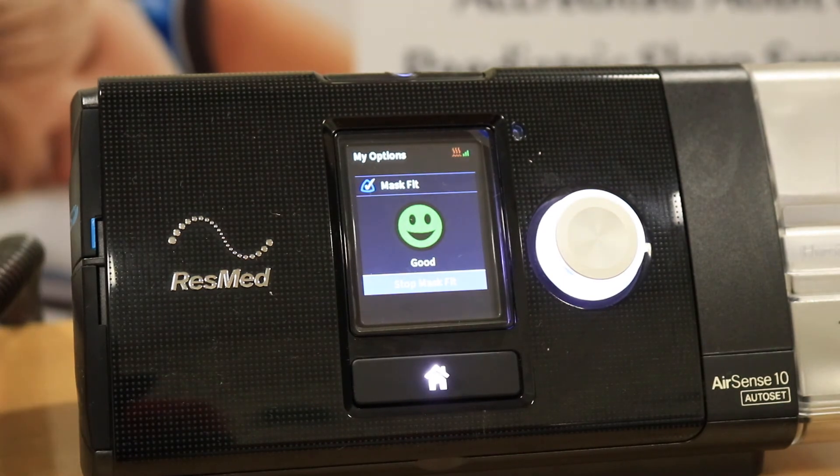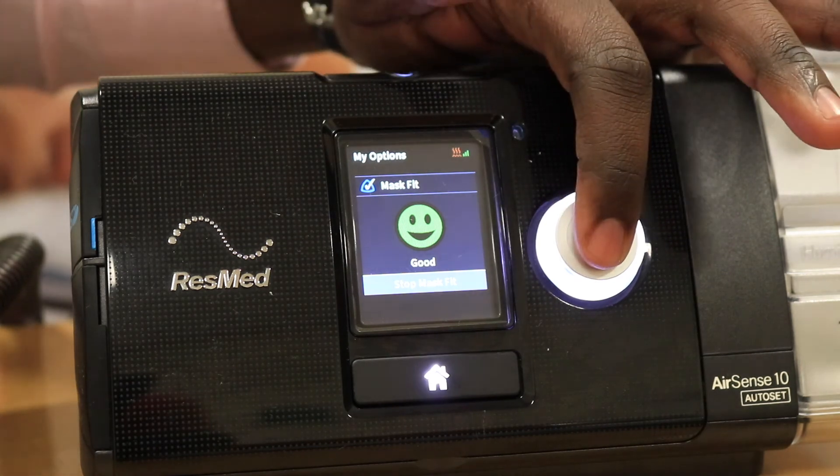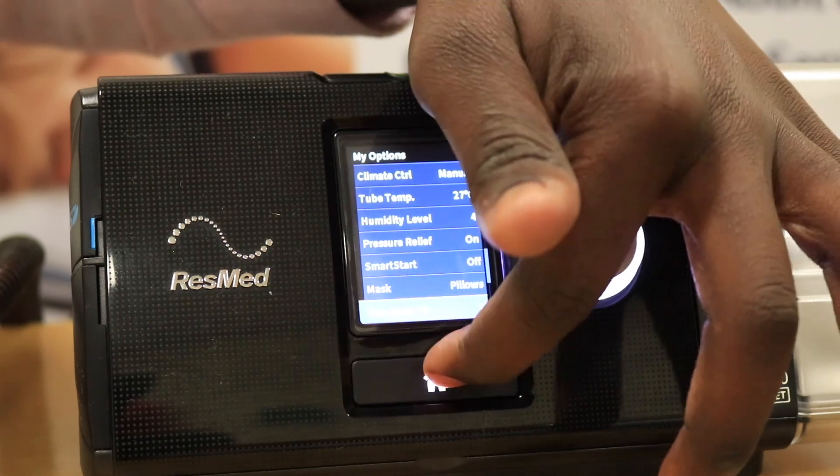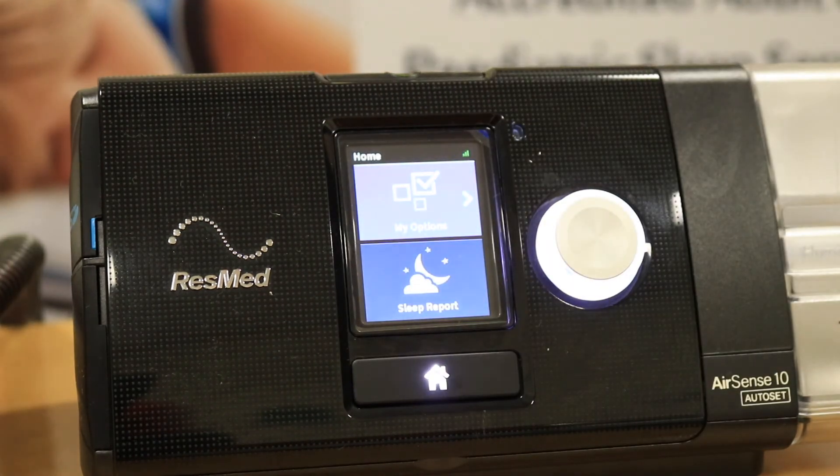To stop the fixed pressure, just push the dial, and you can then press the home button and you are ready to start your treatment for the night.